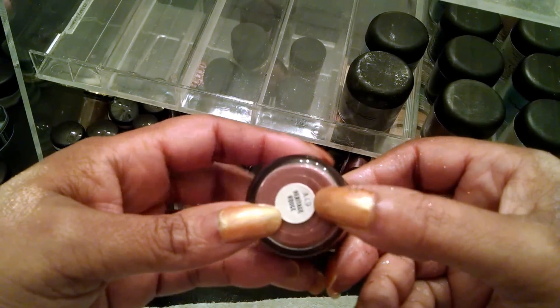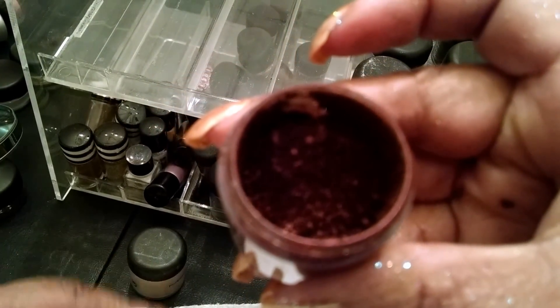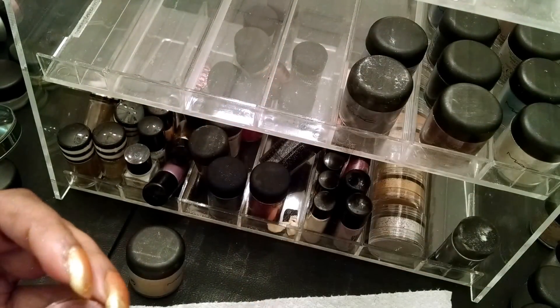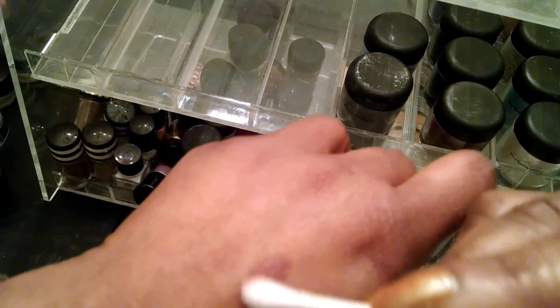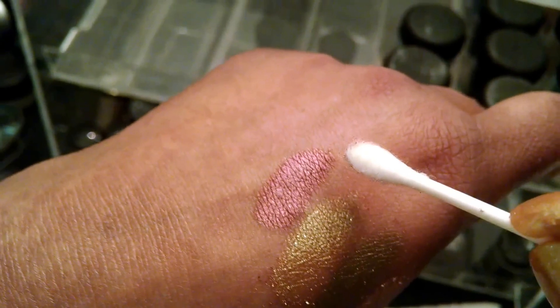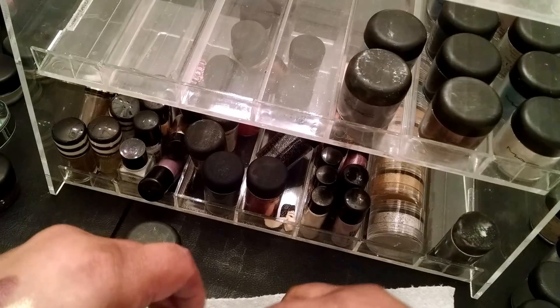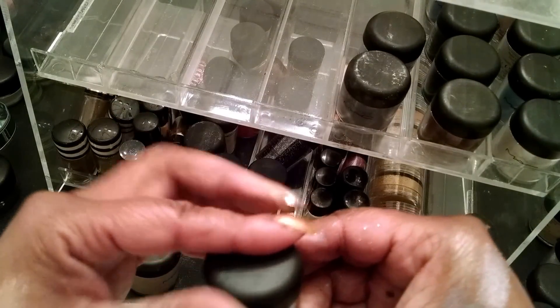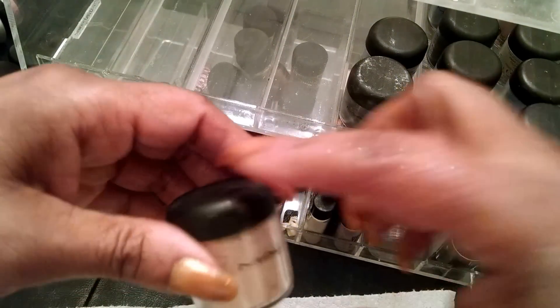This one is called Heritage House, and it's kind of like a nice fall shade — like a burgundy-ish shade. Really pretty. I'm going to swatch a little bit of it. Look at that — this will look really pretty as a nice lip, a nice nail, a nice eyeshadow, or a nice liner. The possibilities are endless, and you can also use these as a liner.